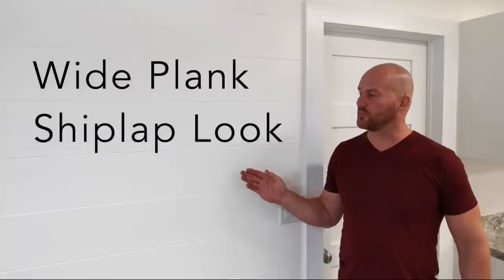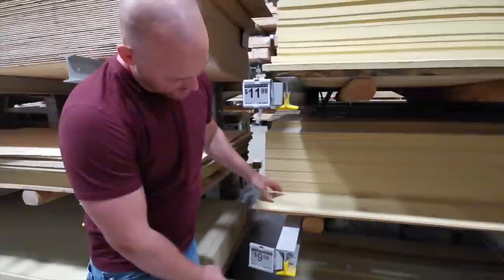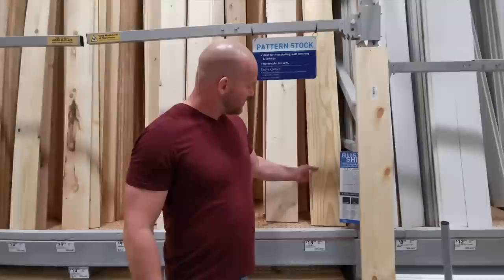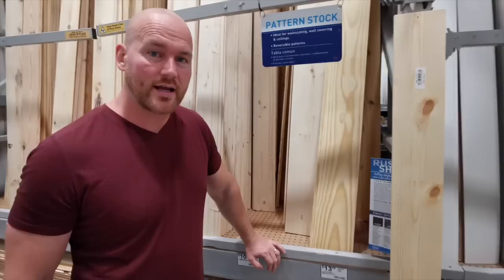In this video we're going to show you how to get a wide plank shiplap look with hardy planks. We wanted the shiplap look but we didn't like the cost. Wood is quite costly right now and a hardy plank is not. Here at Lowe's, the hardy planks have a smooth surface front and we got them for $9.98 a board, which works out to $1.38 per square foot. The shiplap board is roughly the same width but only eight feet long at $13.98 or $2.99 a square foot. That's over twice the price.